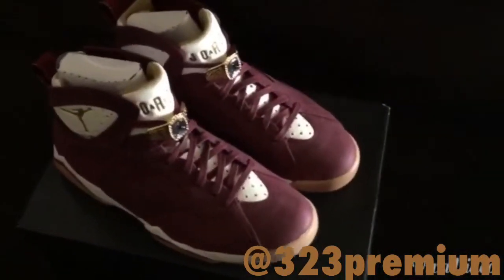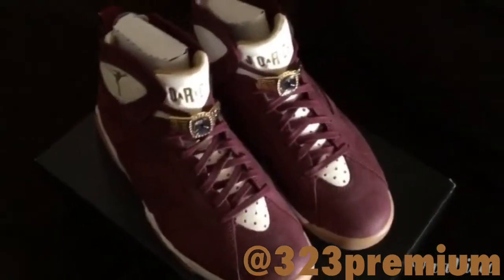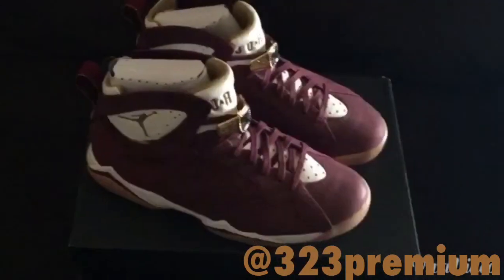What up, what up, this your boy Mr. HD323 hitting y'all up with this review of the Jordan Cigar 7's.